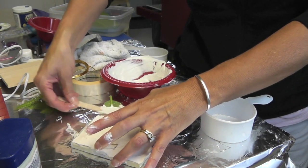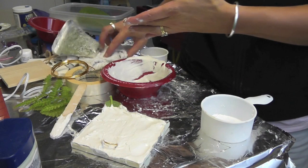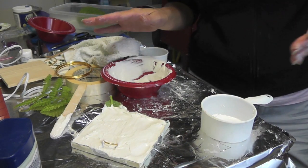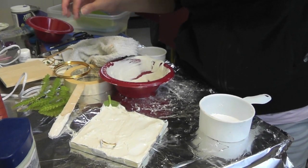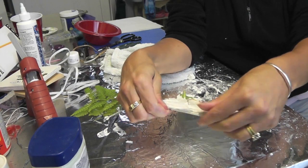We'll have to let it sit for a good 20 to 30 minutes. I don't know why my plaster is setting up crazy fast today, but we'll be back and we'll check it out.